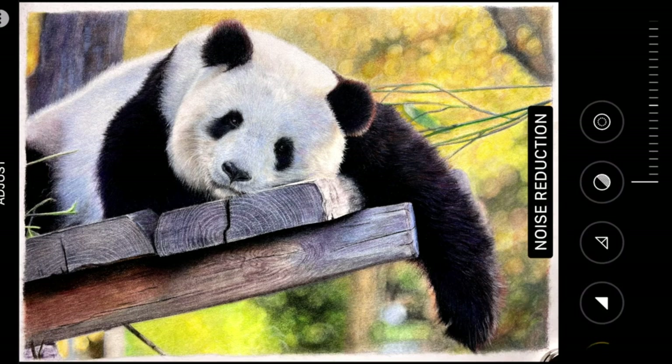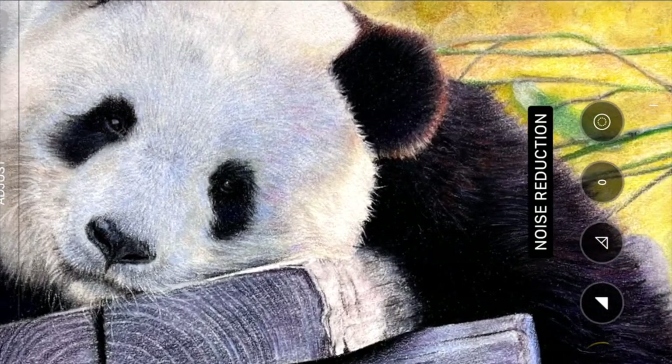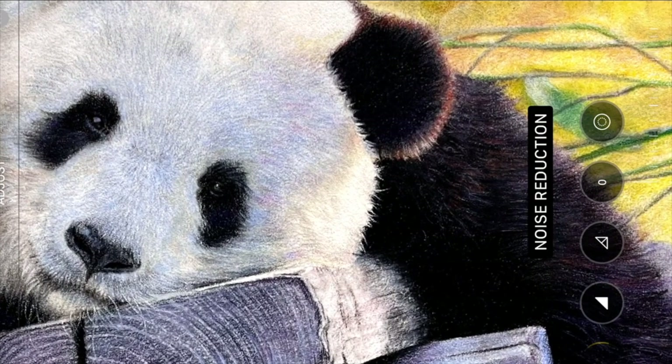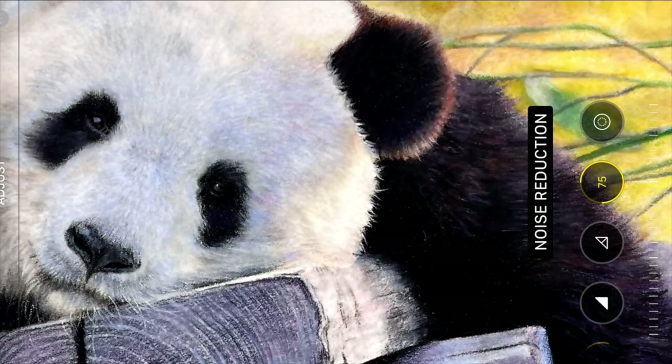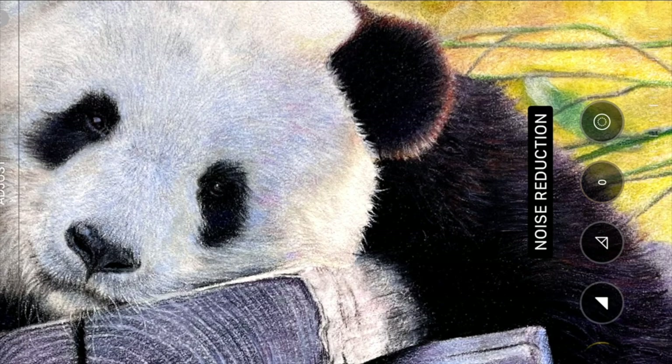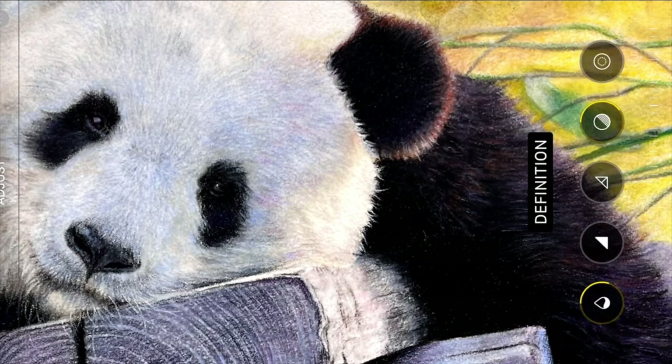The other one I use an awful lot is the noise reduction tool. This I find is brilliant — when you take a photograph with a smartphone, their cameras are so amazing they pick up on everything and enhance it. When you're doing artwork, particularly on pastelmat, you don't want that grain coming through and enhancing. This doesn't look anything like my original drawing, so I use the noise reduction and normally use it around between 30 and 40.